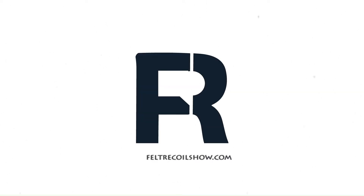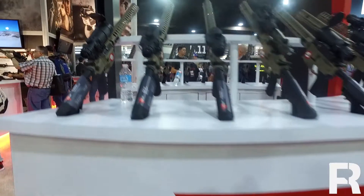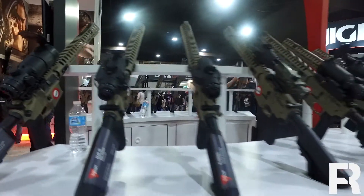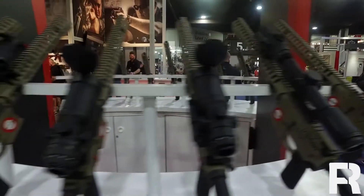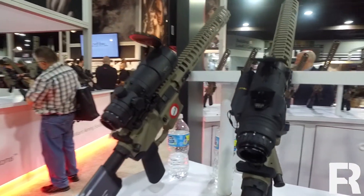Hey, it's Patrick with FeltRequal. We're at the Trijicon booth with Aaron and he's going to give us a rundown on their new ElectroOptics. So back in August, Trijicon acquired a company called IR Defense. They're out of Auburn, California. What was once IRD is now Trijicon ElectroOptics Division.